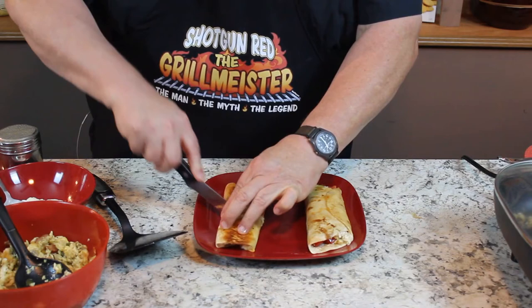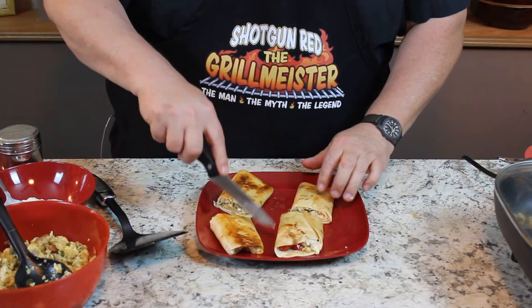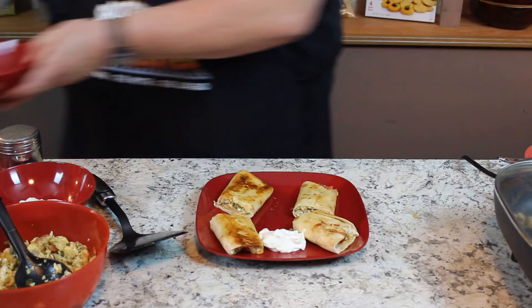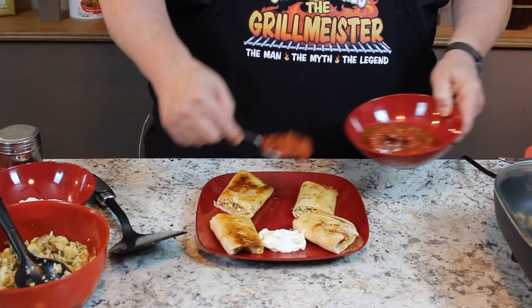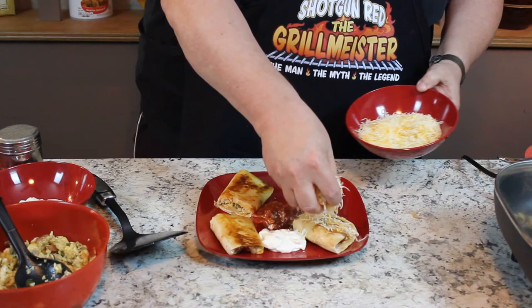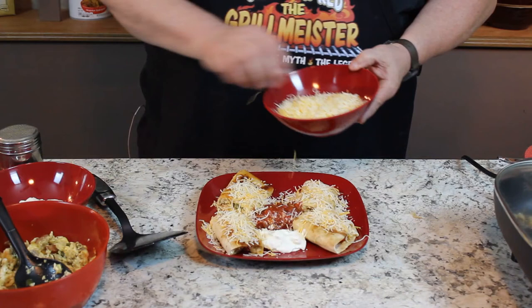Now we're going to get really sassy here — cut these into kind of nice little bite-sized pieces. Now what else could we do to torture your taste buds? How about some sour cream to dip in? How about a touch of salsa? Oh man, this is just getting too good. And a little more cheese on top just because I said so. And there you have it — breakfast flat wraps with them tortillas, cheese, all kinds of goodies inside. Put whatever you want in there — bacon, mix it up. It's really absolutely delicious.